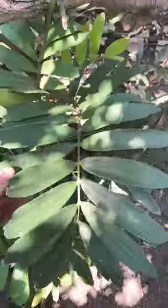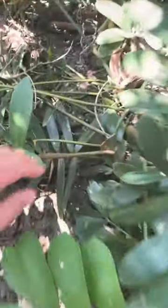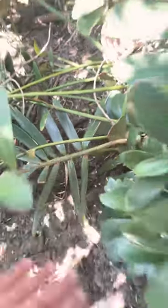Can you believe it? A cardboard plant. It's actually doing very, very well. Interesting thing about the cardboard plant is they actually get kind of like spikes on them, but chickens don't seem to mind it. They love to actually go under it.